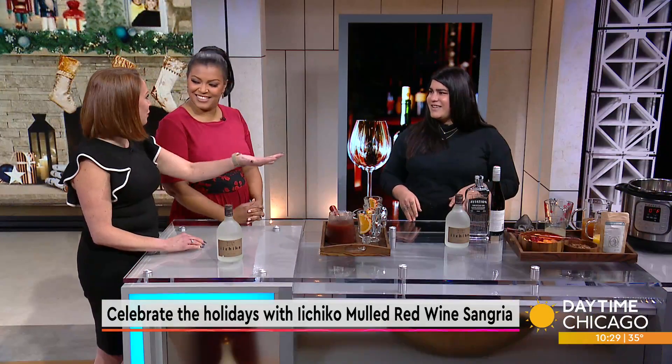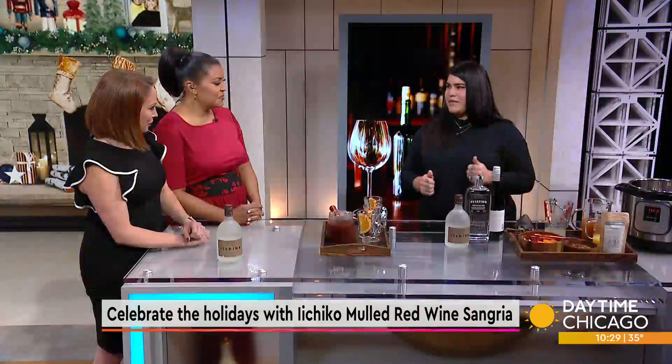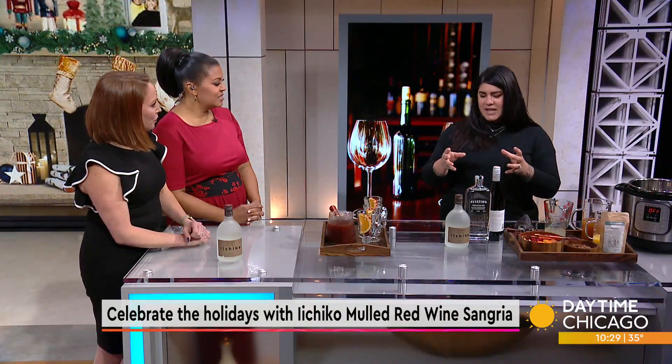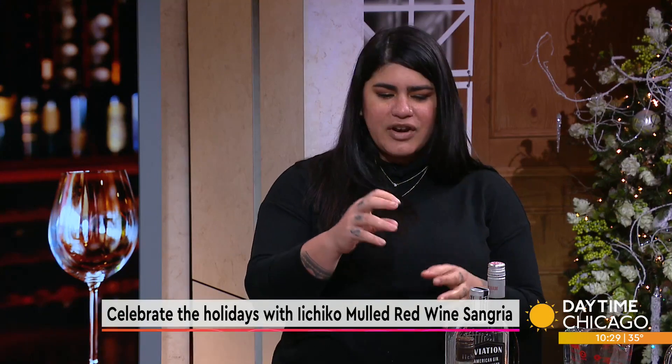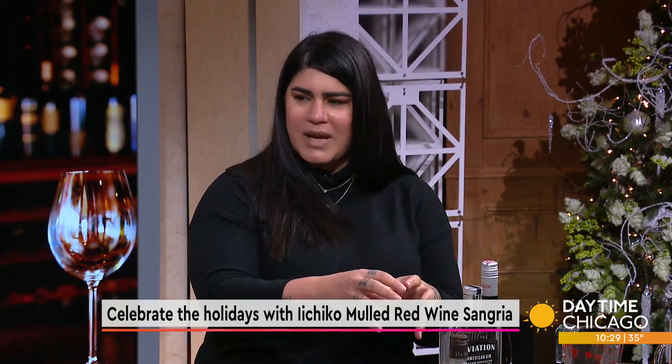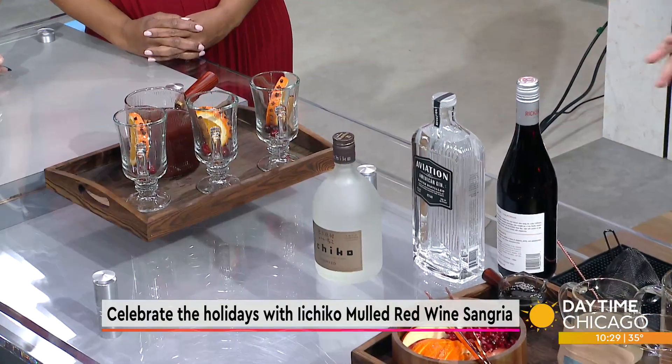Sometimes when you get the higher alcohol and the fruit in there, it's like, oh, this is delicious. But I also wanted to give it a little bit of a spike, so I added Aviation Gin. I think these two work perfectly because of the Indian sarsaparilla, the lavender, and then the umami and the two-row barley — it just works perfectly with wine and all these mulling spices.